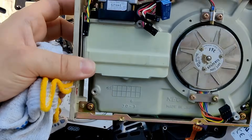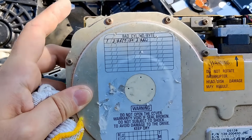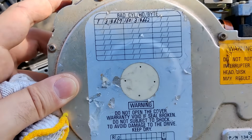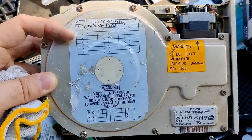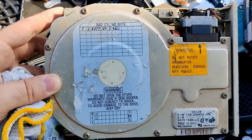Unfortunately the PCB is missing. Hard drives were delivered with a bad sector table, and here you have somebody writing the bad sectors by hand on the drive. If you wanted to use this hard drive, you had to configure these bad sectors in your system so that the system would not use those sectors when writing and reading from the disk.